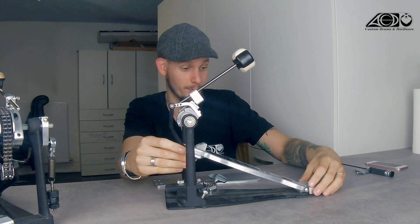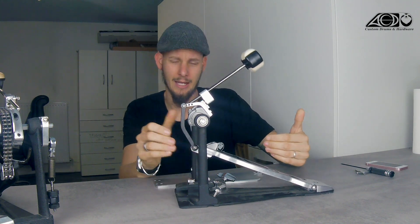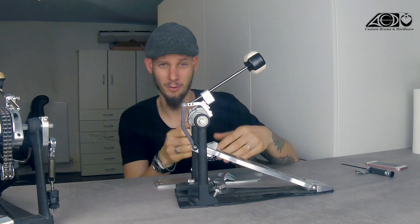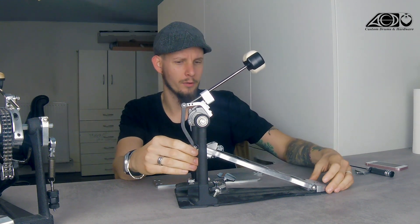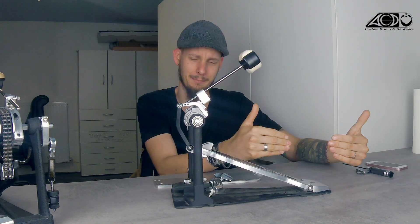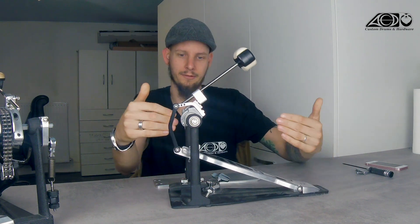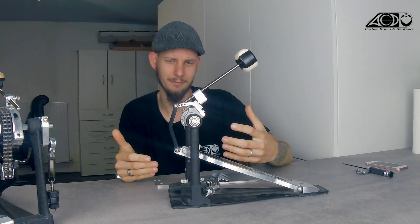To sum it up: the longer the footboard is, the lighter the feeling becomes. It also gives you a little bit more room for your foot to perform. And also regarding the leverage difference — the more this pedal attachment sticks to the back, the lighter the feeling of the pedal becomes. The more it goes to the front, so the whole leverage shifts forward, the heavier the feeling becomes.